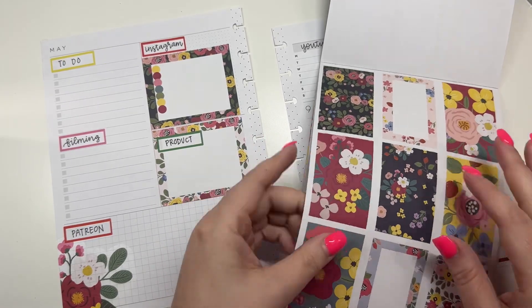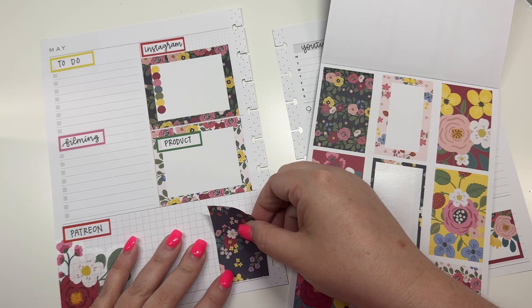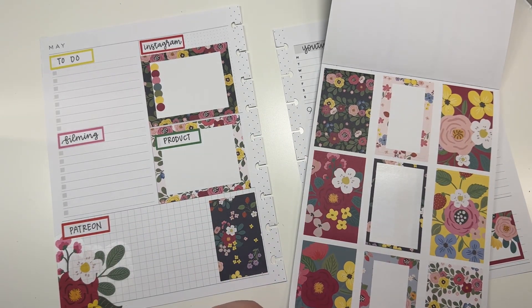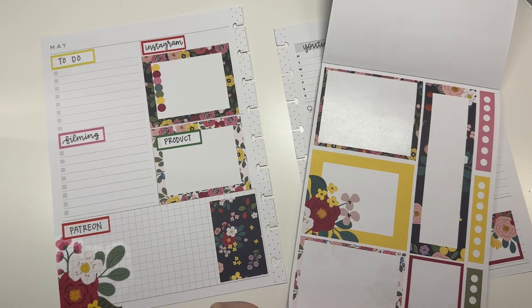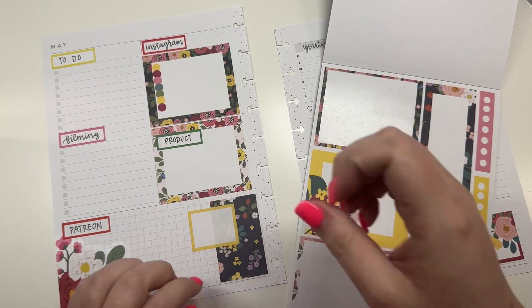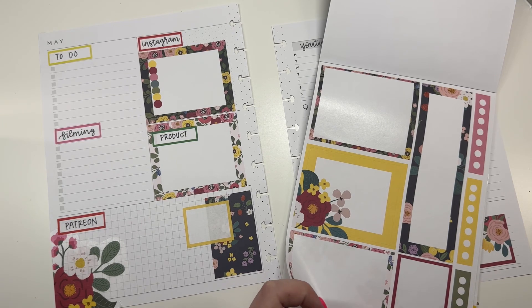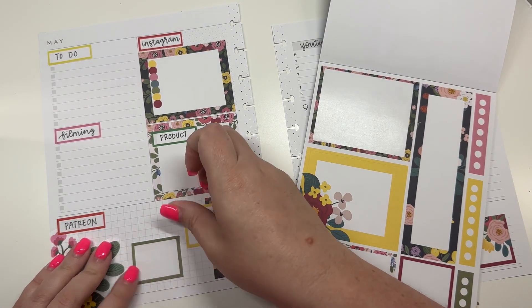I do feel like this Patreon section needs another decorative sticker, so maybe we could put this one like this, and we could put one like this. I love this floral kits book — it's one of my favorites.